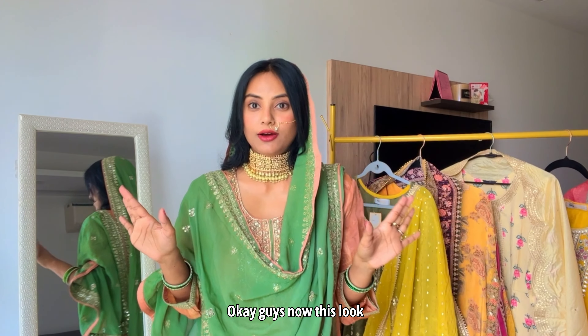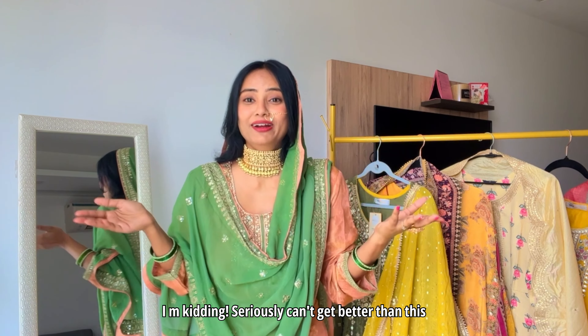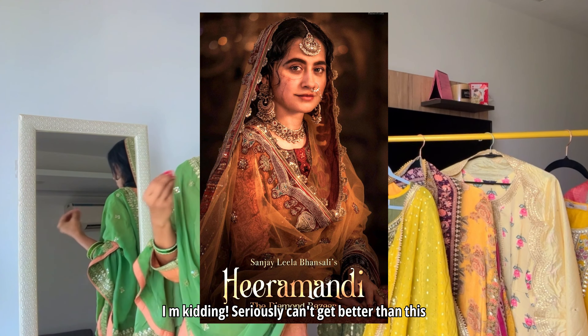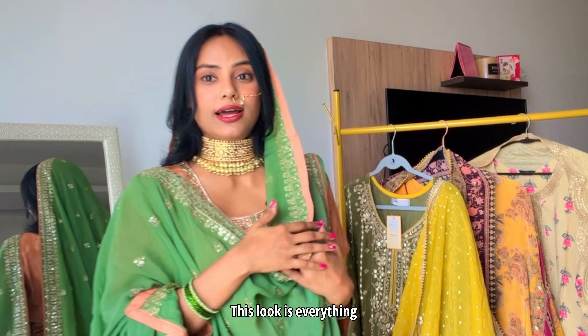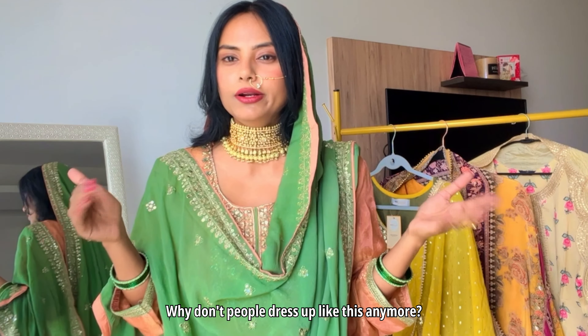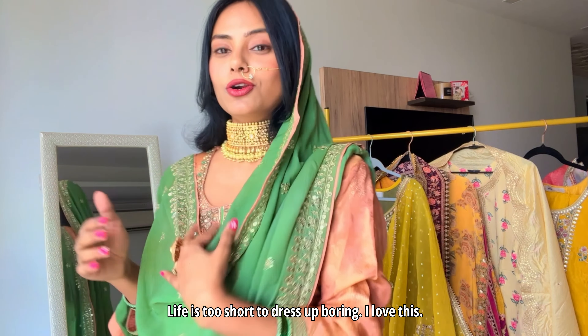Okay guys, now this look screams more Hira Mandi than actually Hira Mandi — I'm kidding, but it's just so gorgeous. If I were to style this for the wedding, I'd go like this to a wedding — look, it's so good! I'm very intrigued: why don't people dress up like this? It's so good! Life is too short to not dress up this much.